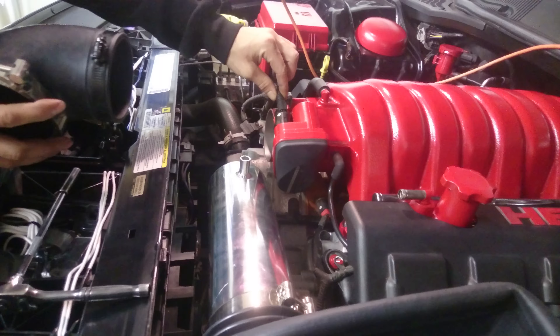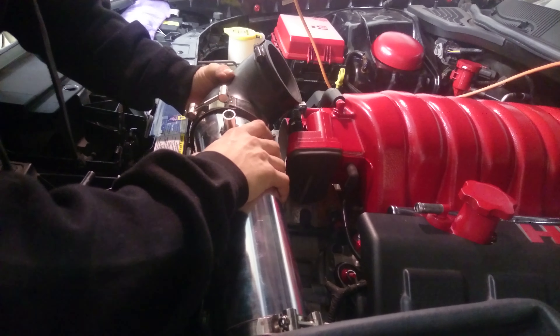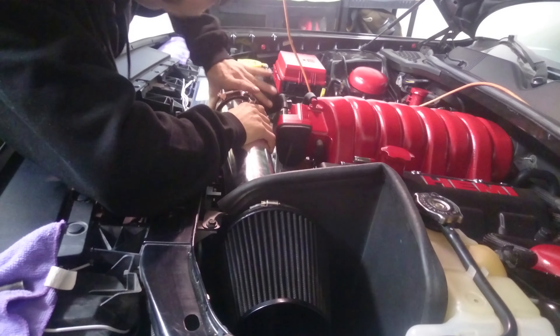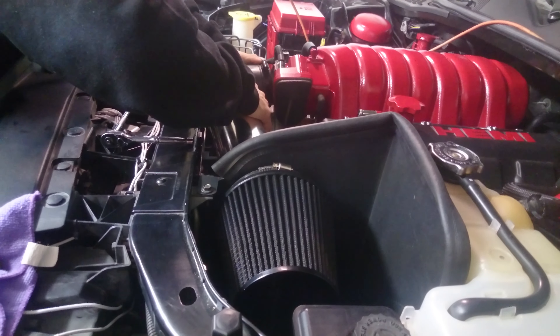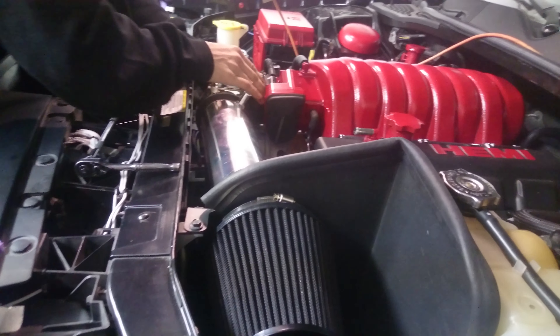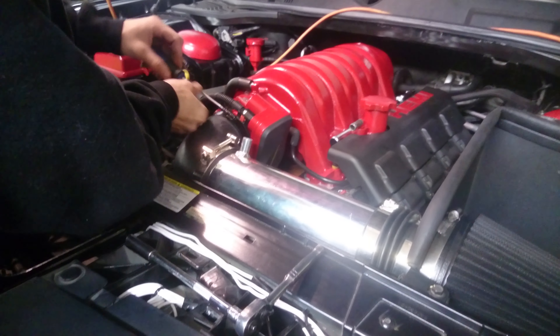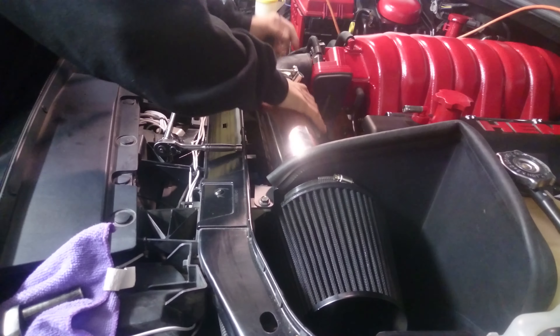Tighten this one too. Then you're going to grab your elbow cruffler and I'm using my stock clamp, otherwise it does not fit under my throttle body wires.